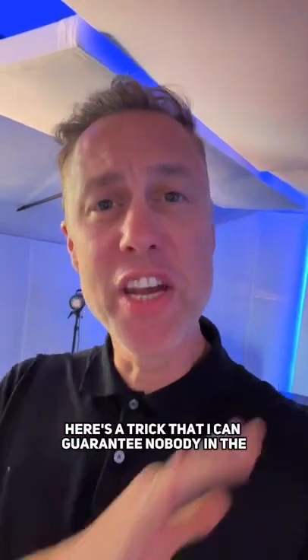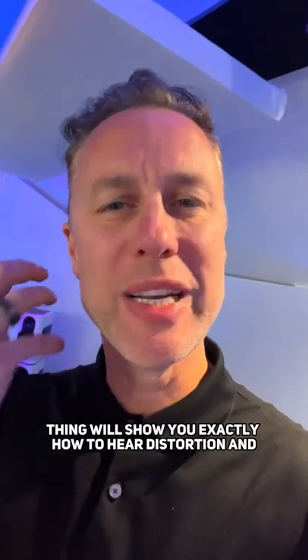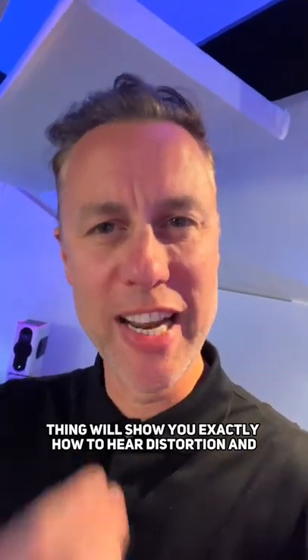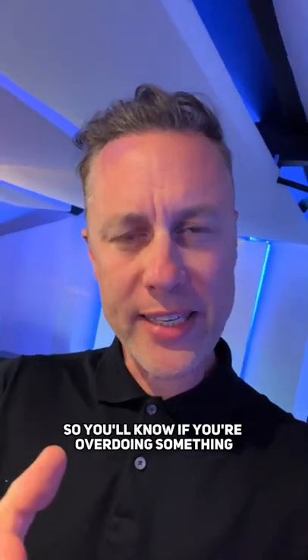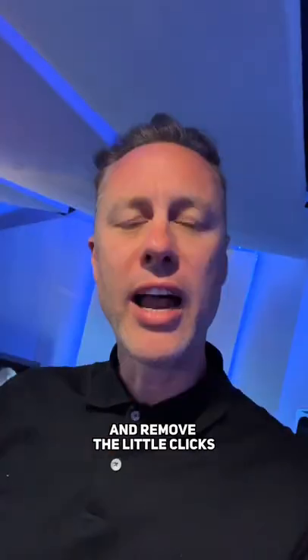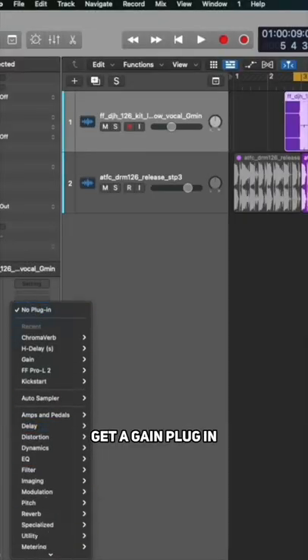Here's a trick that nobody in the world is going to show you. This little thing will show you exactly how to hear distortion and clicks super quickly, so you'll know if you're overdoing something by hearing the distortion and remove the little clicks, because those little suckers can get really annoying.